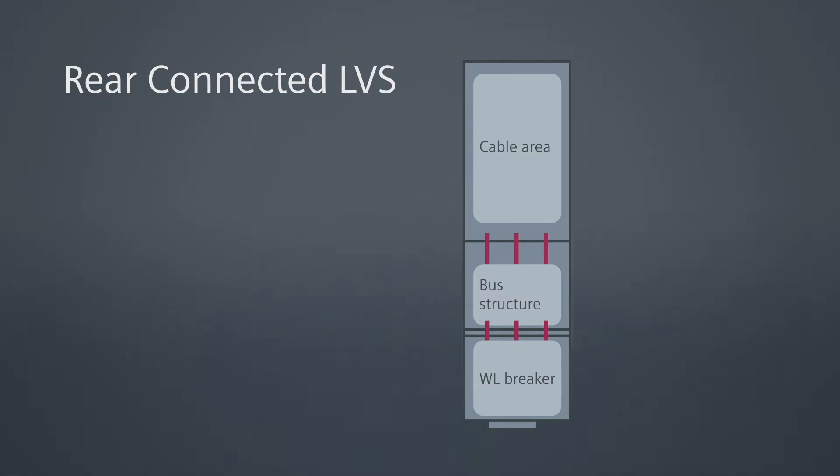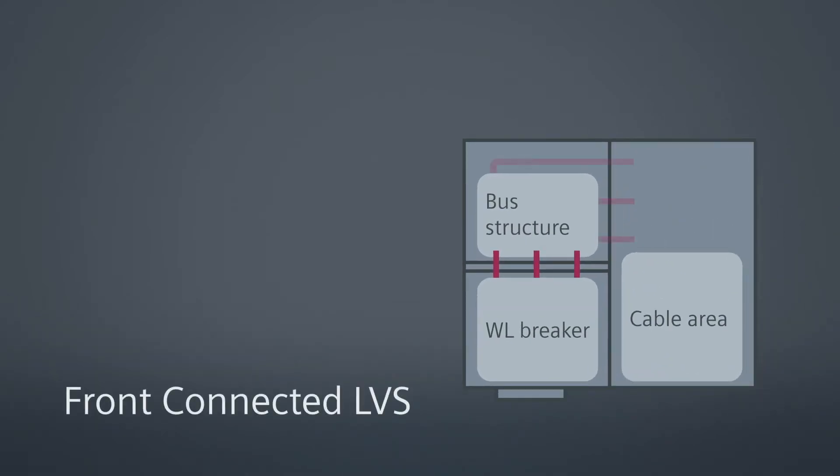How does the front connected low voltage switchgear differ from rear connected low voltage switchgear? It's similar in that it's built to the same standards, uses the same breakers, the same devices, built to the same robust specifications, same UL, ANSI, and IEEE standards. The difference is that with the front connected low voltage switchgear, all the customer connections are in the front of the equipment versus in the rear. Basically, we took the rear connected and flipped that customer connection around to the front, so it's a little wider but not as deep.